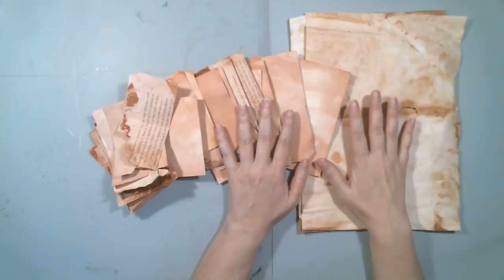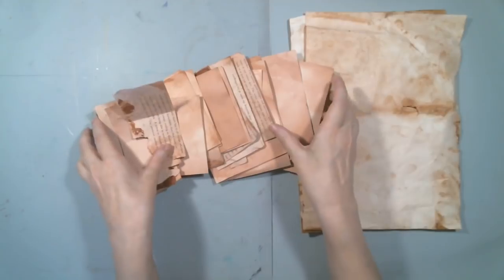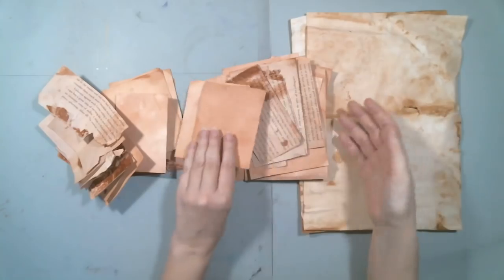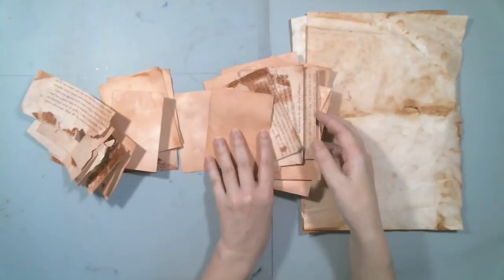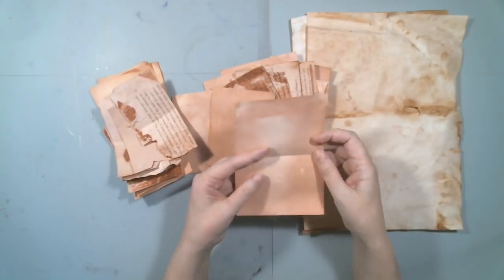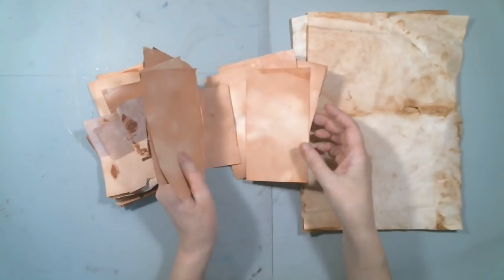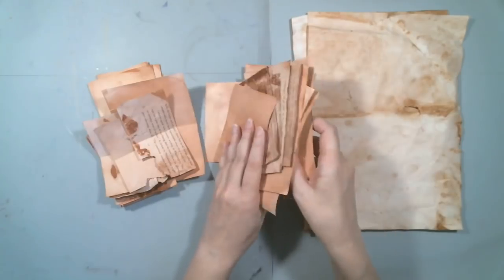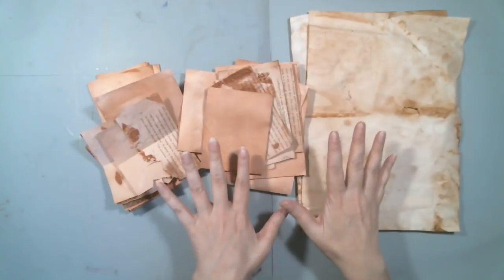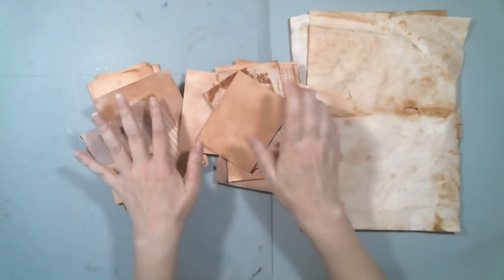I decided I wanted to do a bunch of papers, so I cut some book pages, some drawing paper, some sketchbook paper — different kinds of papers — cut them into these small little bits. I wanted to make a book from the bits that I was dyeing, so I made pages instead of keeping them all flat.